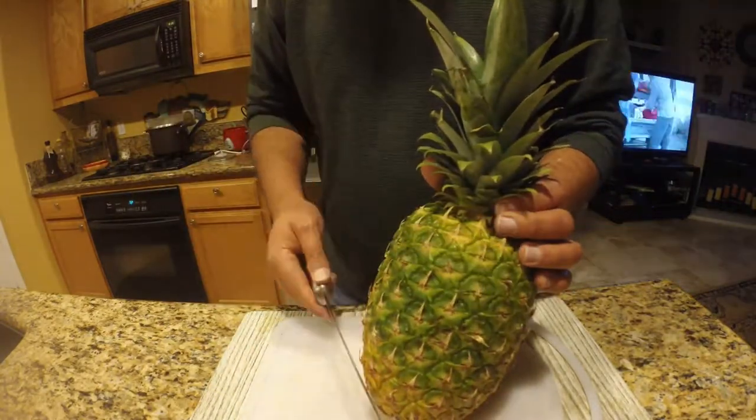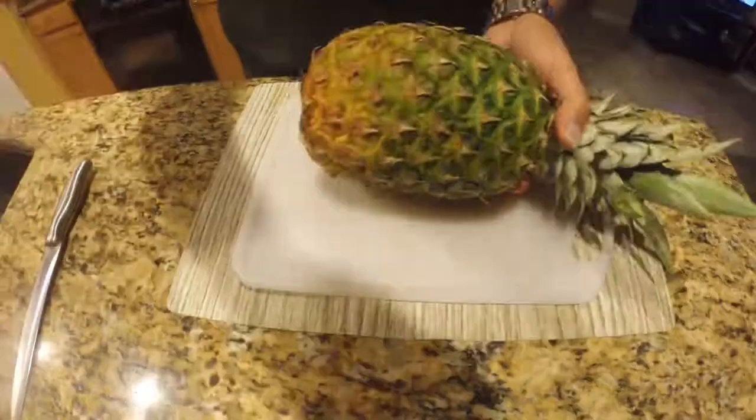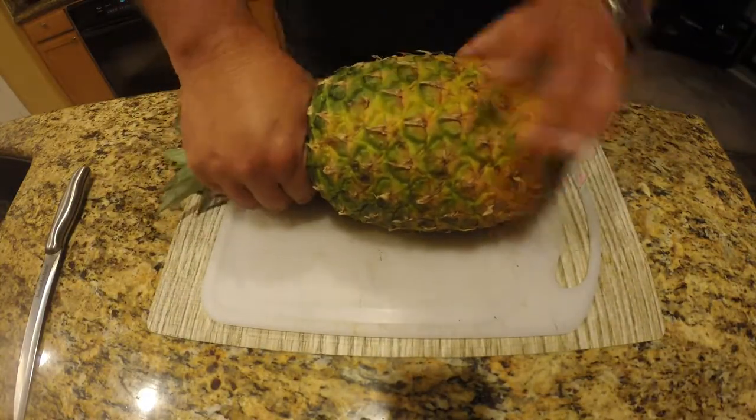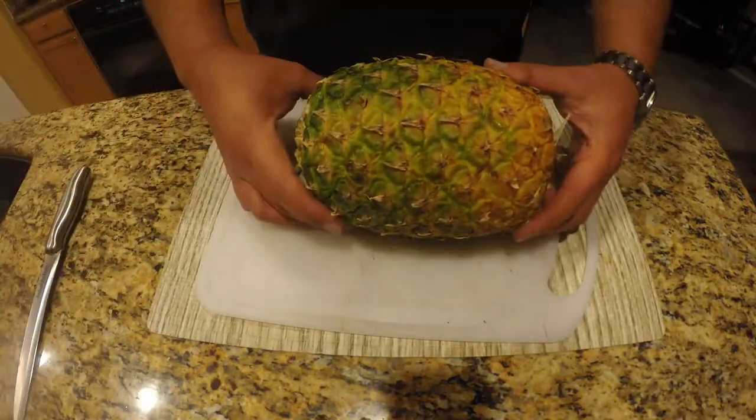What we need to do first is peel off this hard outer skin. Before I do that, I'm going to snap off this crown off the top.